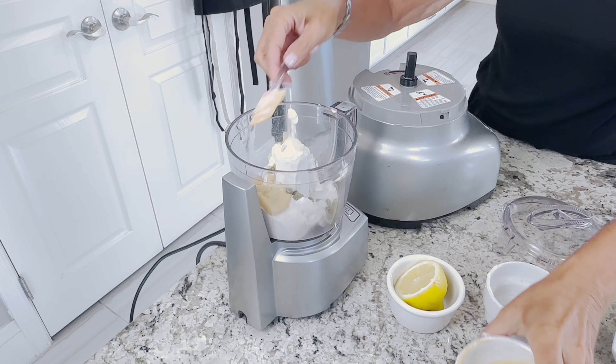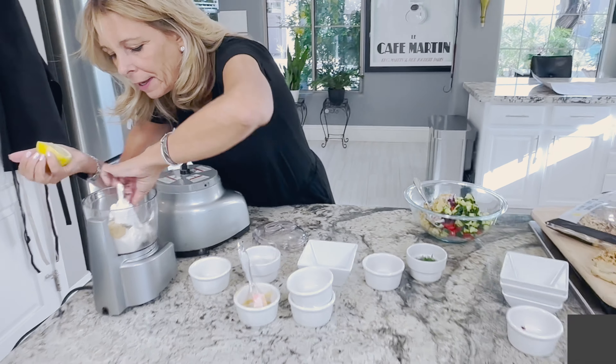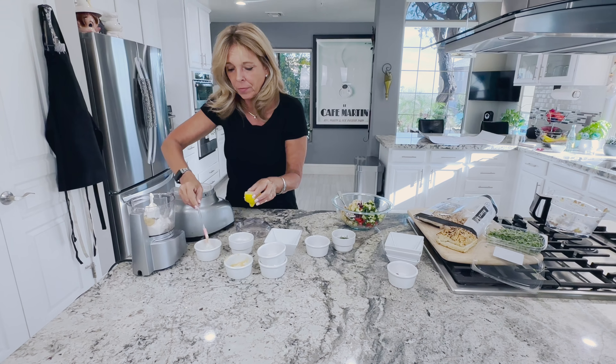Now we're going to use my little food processor to make a caper vegan mayo. I have my cashew mayo — half a cup — going into the food processor. You can also do this by hand, in a blender if you prefer; I just like my little food processor. I have two cloves of garlic, two teaspoons of capers, one teaspoon of the caper brine, two teaspoons of Dijon mustard, and the juice of half a lemon.